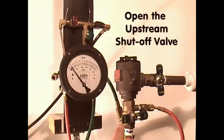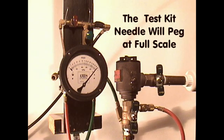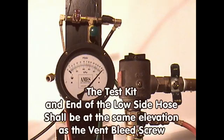Measuring the opening point of the air inlet valve. Open the upstream shut-off valve — the differential pressure gauge should peg at full scale. To equalize the atmospheric pressure between the test kit and the air inlet of the spill-resistant pressure vacuum breaker, the low-pressure hose should be wrapped around the test kit so that the end of the hose is at the center line of the test kit. The center line of the test kit should be at the same elevation as the air inlet valve. The high-pressure hose should be connected to the open test cock.